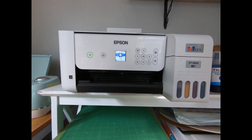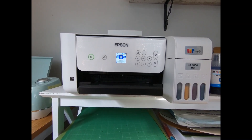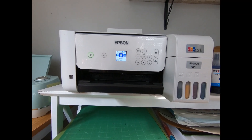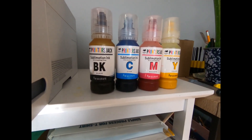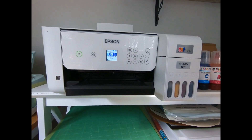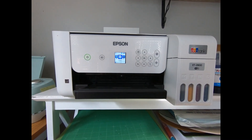I went through the printer setup and because I wasn't thinking, I just put in the ink that came with the printer. But that is traditional ink — it is not the right ink. You need to buy separate sublimation ink, which I had done, but I had already dumped in the regular ink.